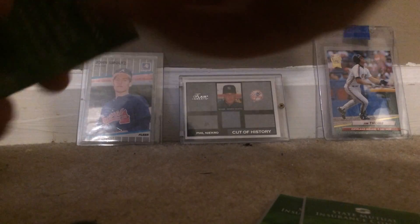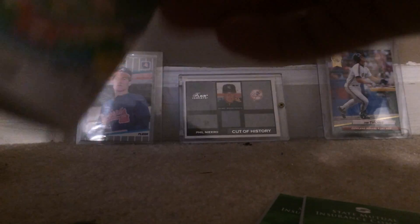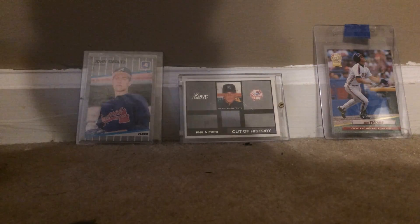Thank you very much for sending me these pocket schedules. It has the schedule, the promotions, and some of the field on it right there. Sorry it's a little dark, but that is the Rome Braves pocket schedule.